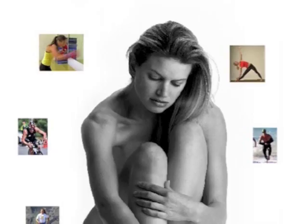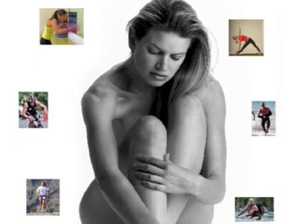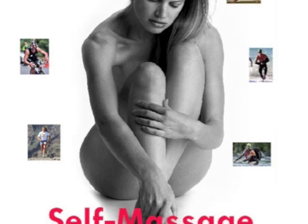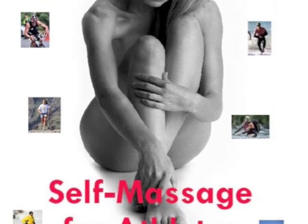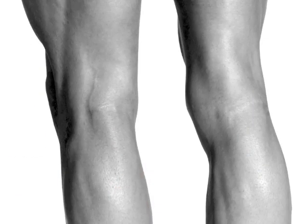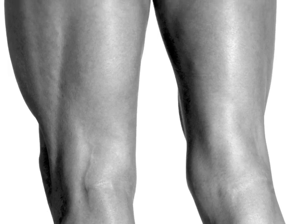Hey, welcome from Boulder, Colorado. My name is Rich Poley. I wrote this book, Self Massage for Athletes, to help active people like you feel better fast. Taking some ideas from the book, I'm going to show you how to get your quads, hamstrings, and IT bands massaged right now. This is a learn by doing video, so while you're viewing it, you should be doing it. Let's get to it.